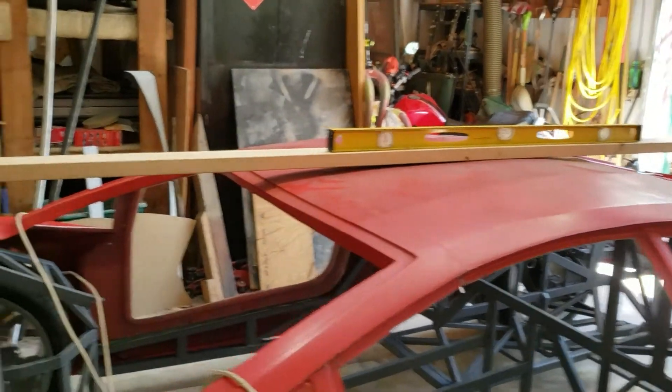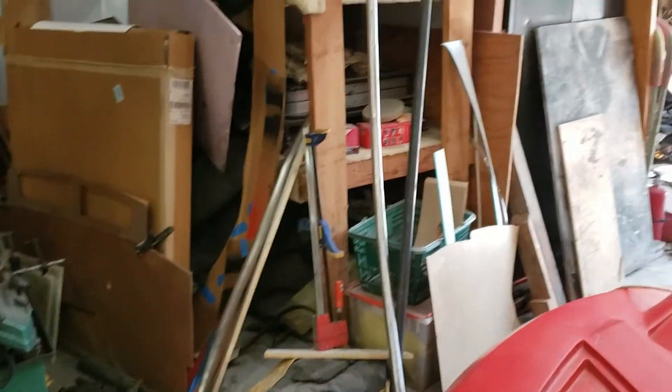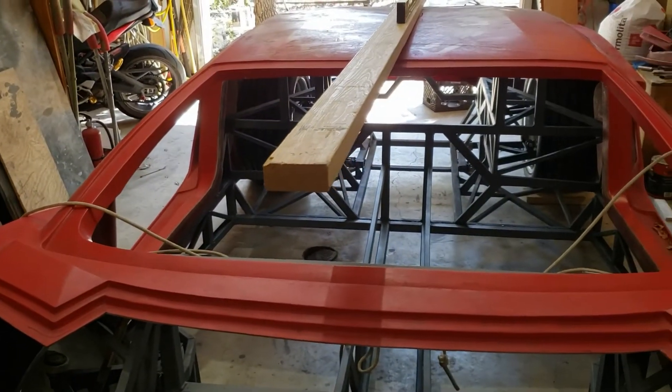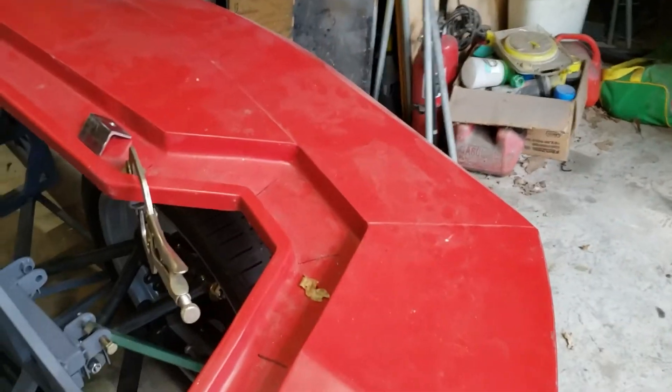Starting the roll cage — those are the supplies over there and that's coming up soon. Also working on rear body mounts.